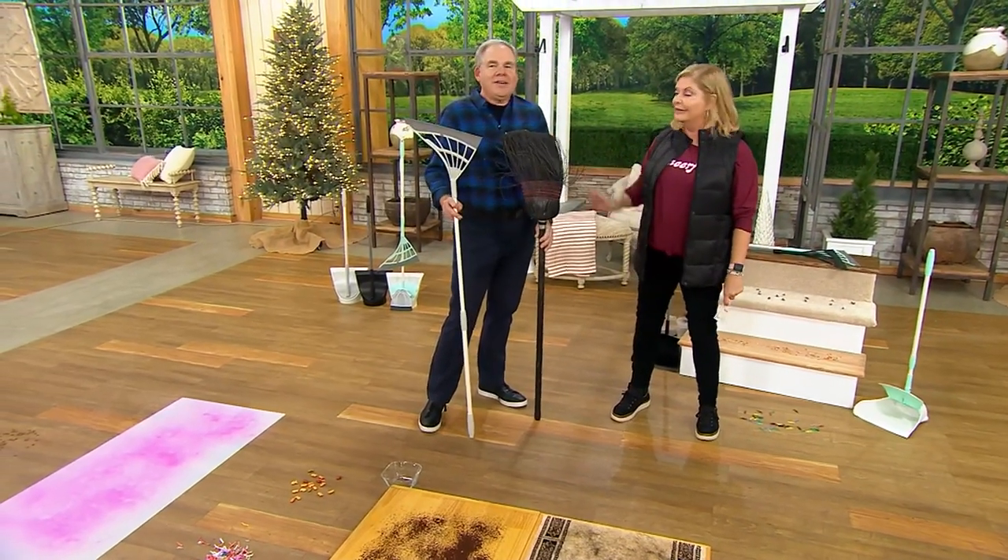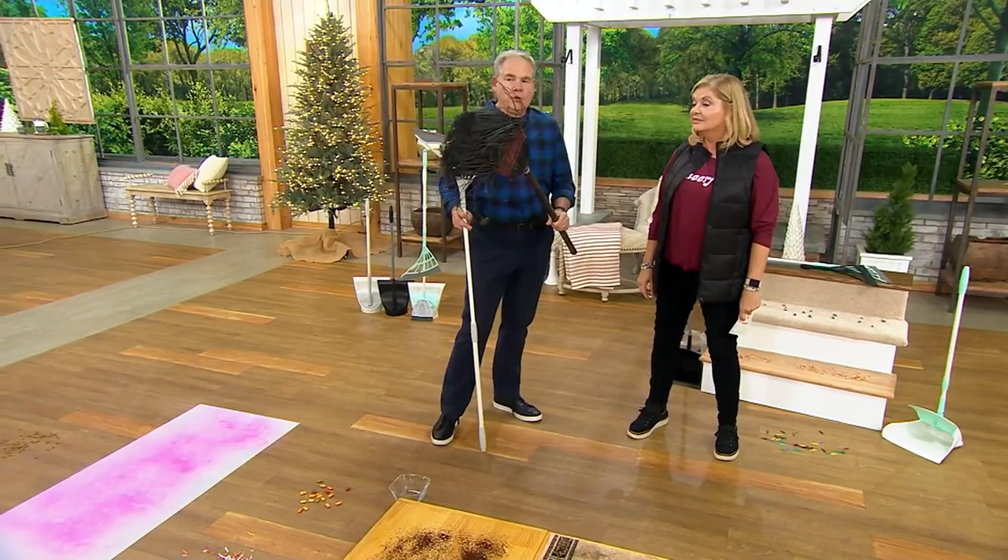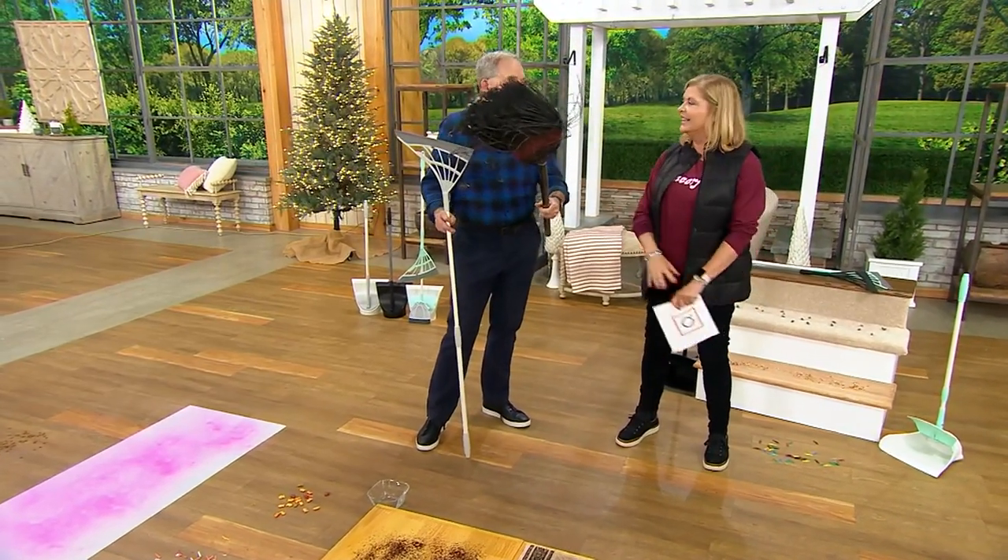Well, here's the funny thing — the broom, look at this thing, and this I pulled out of my garage. This is the type of broom that people have been using for decades, maybe centuries, and we've never really changed it.